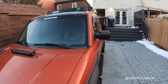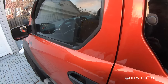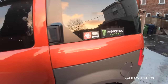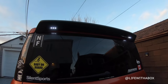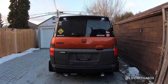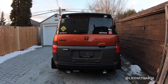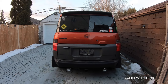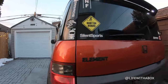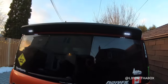Let me turn on the lights for you guys just to give you an idea. Let me show you the puddle lights — I have a switch here so I can just turn it on. At night when I'm walking up to the car and I can't see, I just turn this on. I can also make it blink, which is pretty cool. I have it on all sides of the car. I really like this mod.